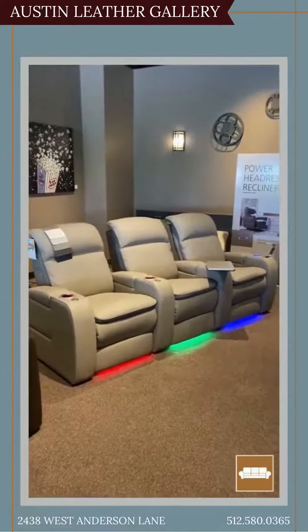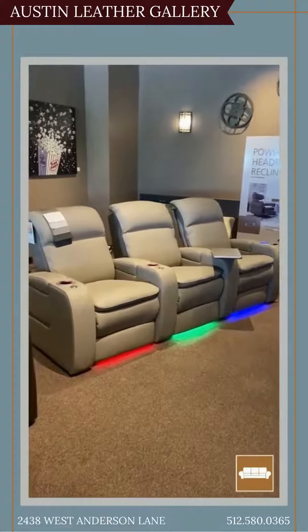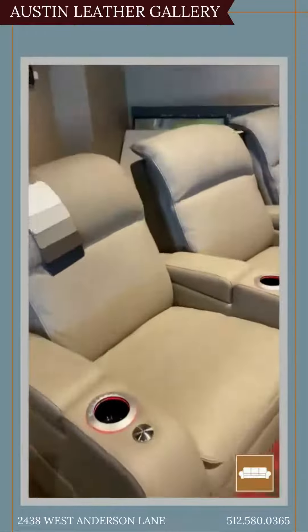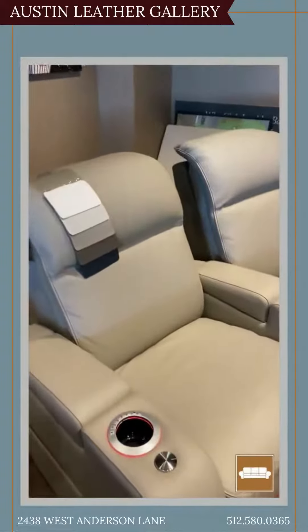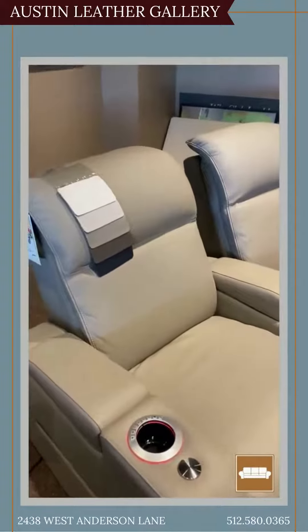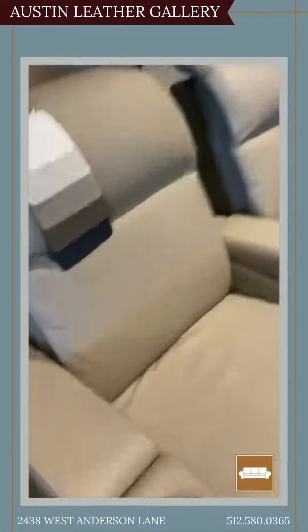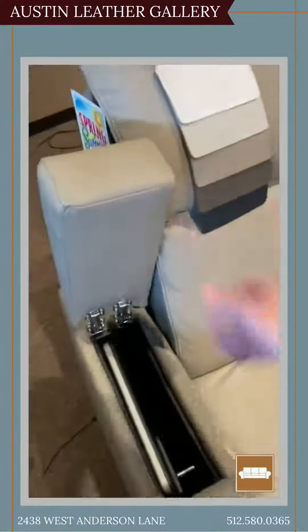These ones have a lot of great features. They have lights in them that you can change — lights up to cup holders and underneath. This chair is power reclining, power tilting headrest, and power lumbar. It also has storage in the arms because they do have a few different options you could put on there.